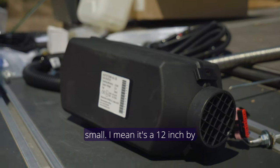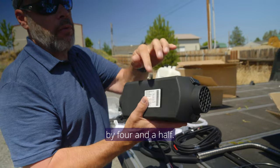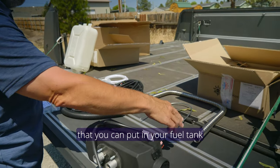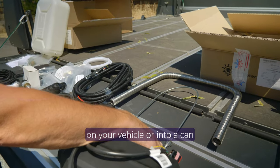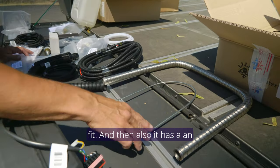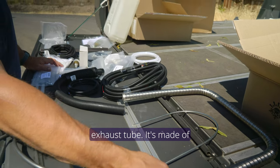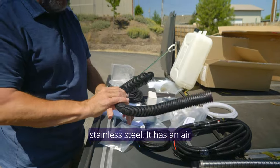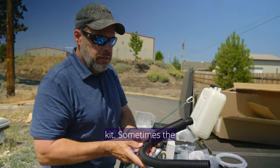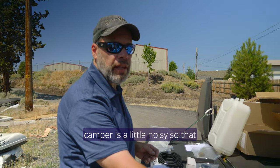It's pretty small — 12 inches by four and a half by four and a half. It comes with a fuel tank pickup that you can put in your vehicle's fuel tank or into a can, and you can modify this to make it fit. It also has an exhaust tube made of stainless steel, and an air intake hose with a muffler that comes with the kit. Sometimes the input from the outside of the camper is a little noisy, so that should help.